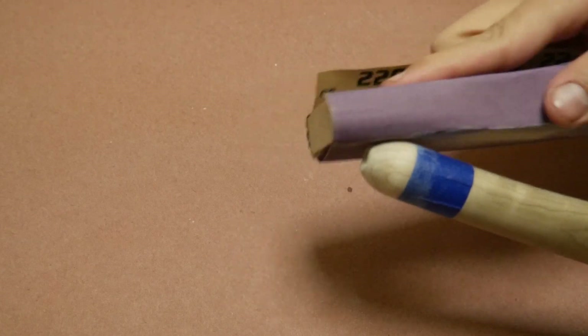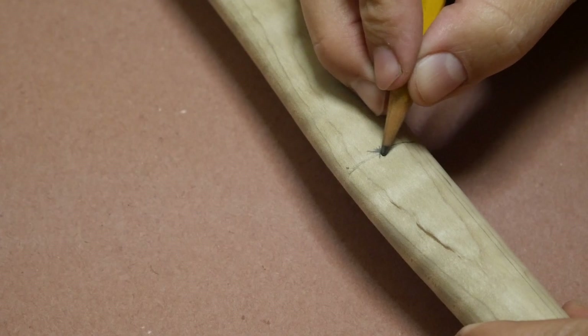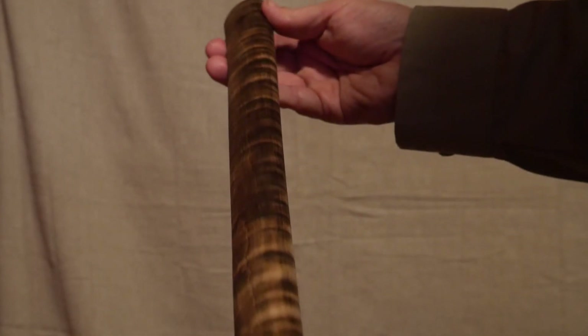The mouthpiece comes unfinished, so you will have to add a stem or shape one. The handle swell provides an ideal location for a lanyard hole. Fire hardening the handle adds a more natural rustic look.